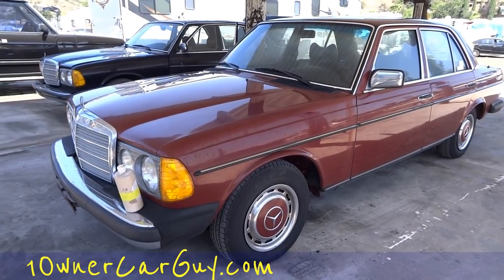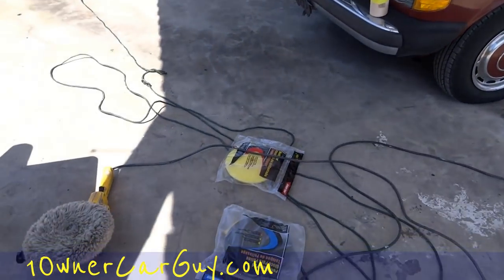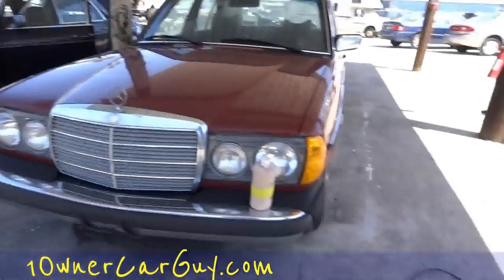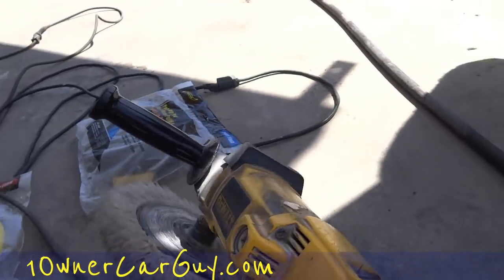One Owner Car Guy. I don't know if these will end up in a series together or separate or what, but this is our 240 we're working on — there's a 300 also. This is buffing, buffing 101. Yes sirree.